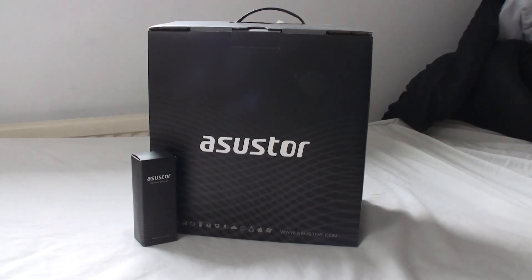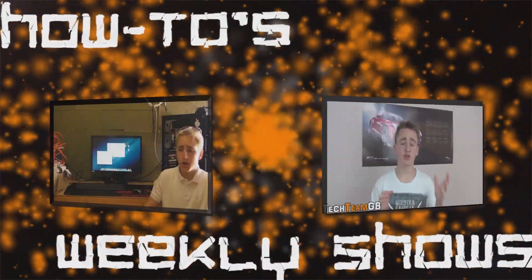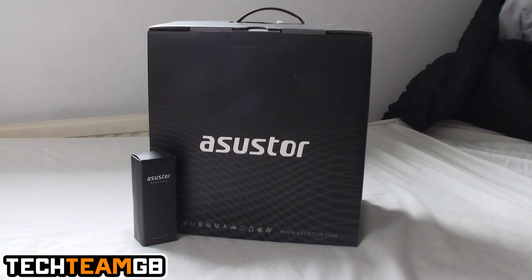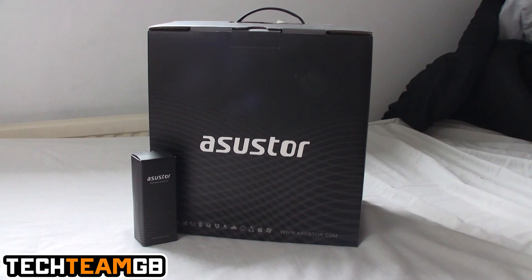Want to know all there is to know about this 2-bay NAS? Hi guys and welcome to Tech Team GB. Today we're going to be taking a look at this Asus Tor 2-bay NAS.